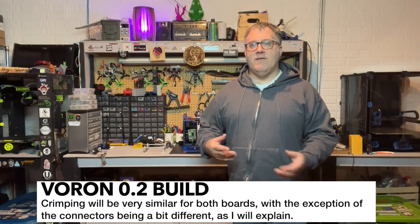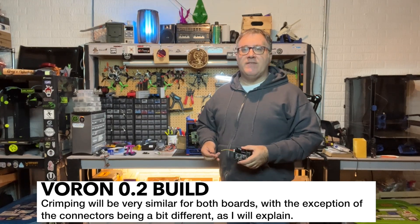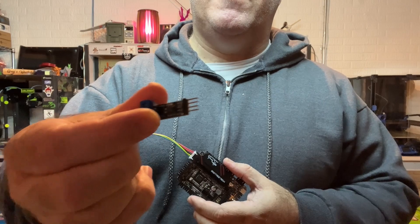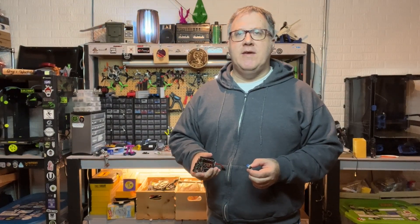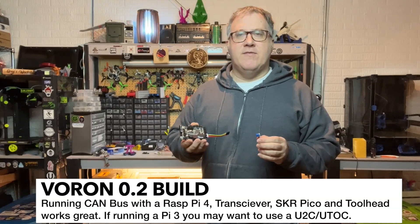As you see the video progress, you're going to see the steps I took to get everything crimped and soldered. There are presently several different ways that you can run CAN bus. I'm doing it in a very simple way using the SKR Pico, a little transceiver board — I'll have links in the description. Another popular option would be the UTOC board, which is an additional piece of hardware that helps facilitate CAN bus communication. With the latest Klipper changes, I think running a transceiver with just the SKR Pico, Raspberry Pi, and the tool head is totally acceptable.